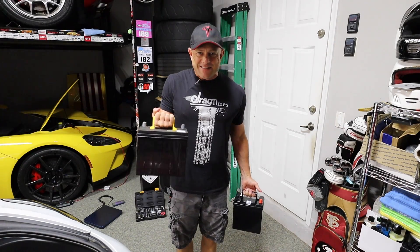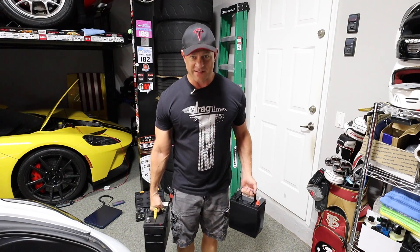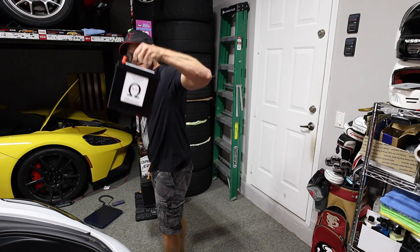This is definitely a lot heavier. I mean, this is pretty tough to wrangle — good for quarantine workouts, I guess. This thing is significantly heavier. The new one weighs like nothing. Let's get it installed.